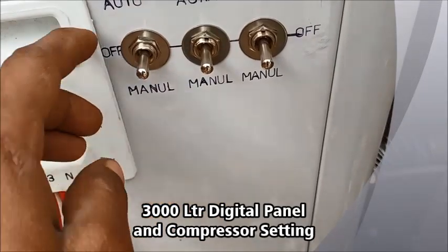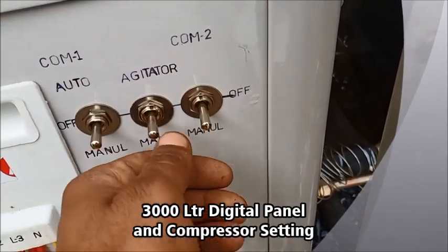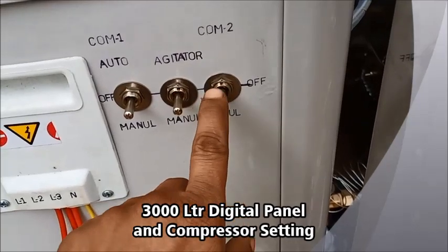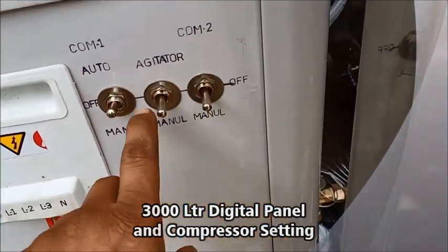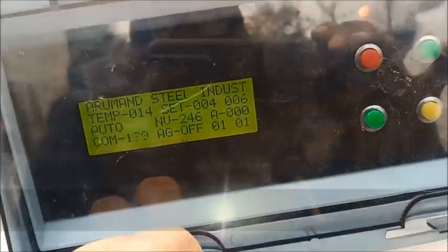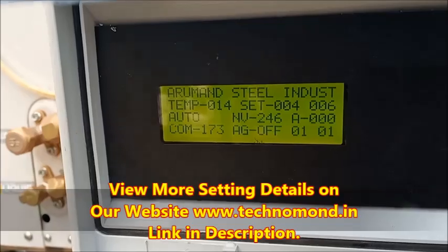Auto is auto and off will be manual. This is a manual and this is a manual. When we have auto we have to keep it on; when it is off we have to keep it manual.